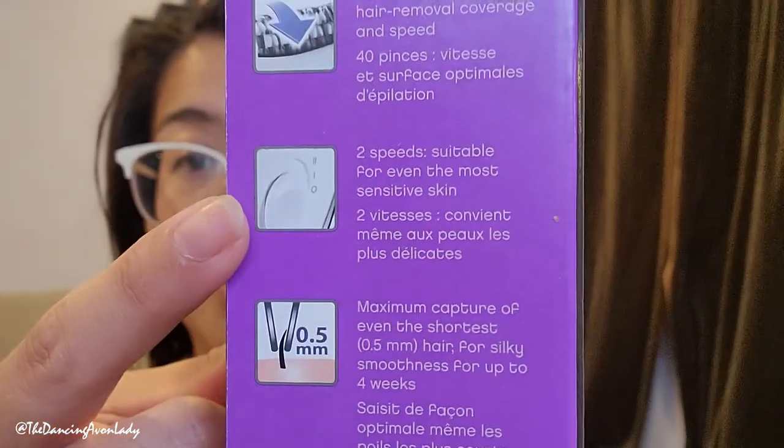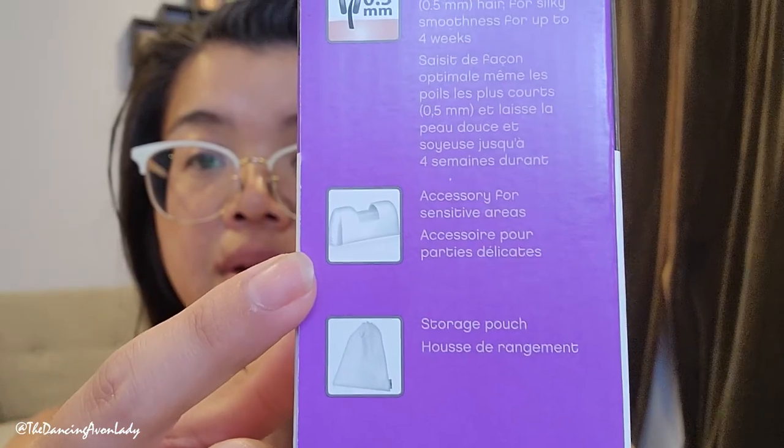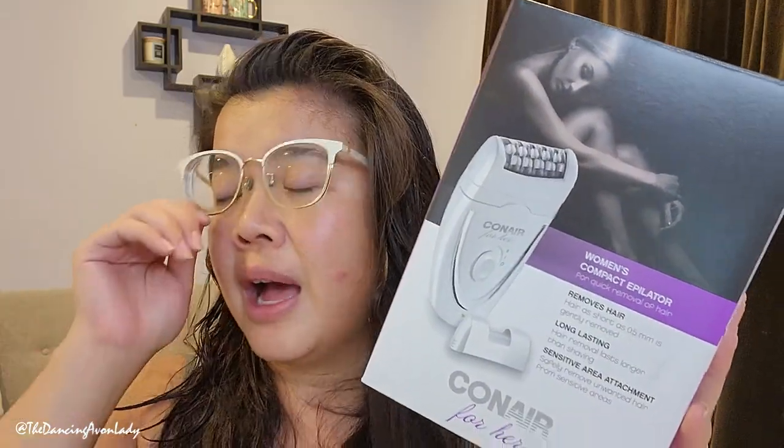The hair removal is good for up to four weeks, so I'm actually going to do a follow-up video. Another feature is that it has two speeds, suitable for the most sensitive skin. It includes a protective cap, a carry bag or storage pouch, a cleansing brush, and an adapter. It's an electrical product — no batteries needed — which is a good thing, I think.